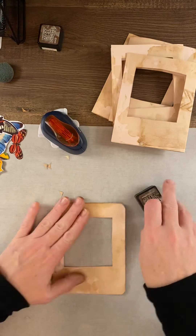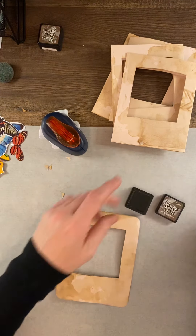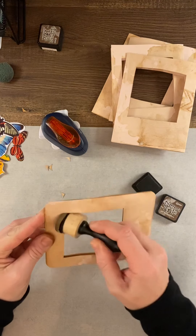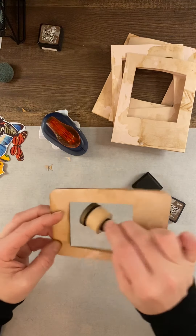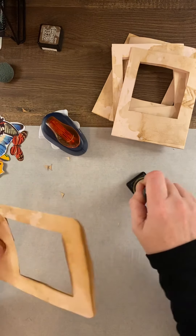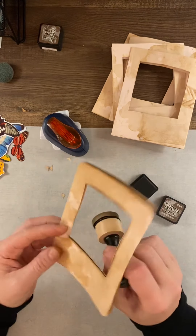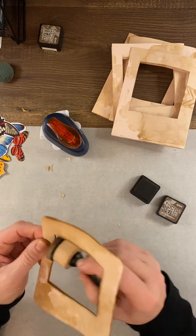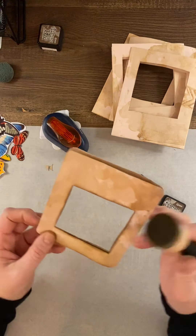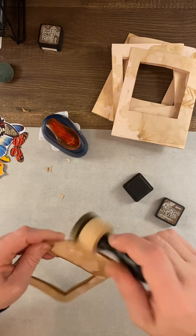For all of the cards that I've done I've used the walnut stain — I just like a little bit of darker color. I started on the inside of this little window first, then ink up the edges. I just ordered some new distress oxides to play with because I'm really loving them — just exploring and having fun.